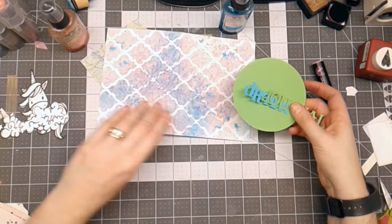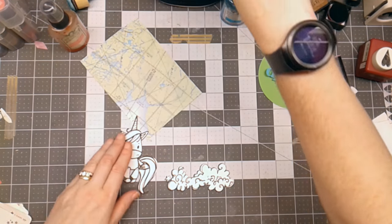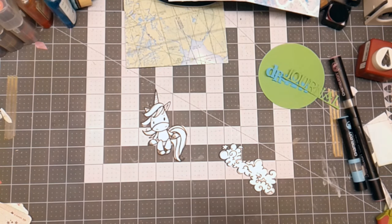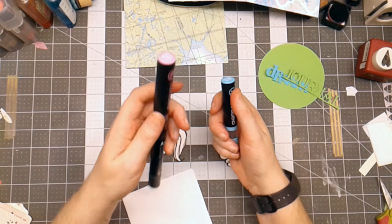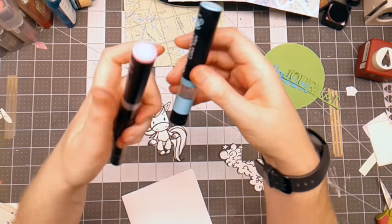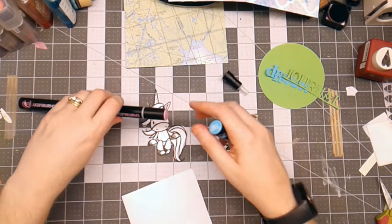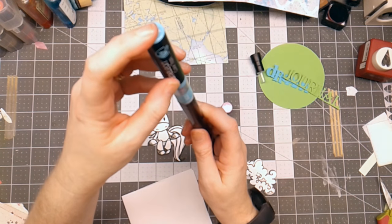The next thing I need to do is color the unicorn image. I've got a couple of colors of Chameleon markers — Peony Pink and a topper to change the color to turquoise. I'm going to open these up and fuse the two together, counting to ten to blend those two colors so I get a really cool effect.